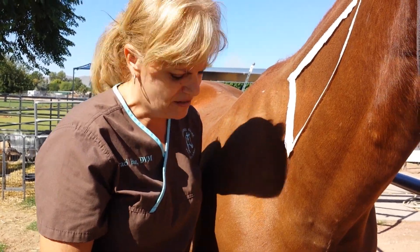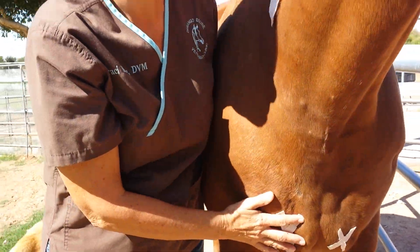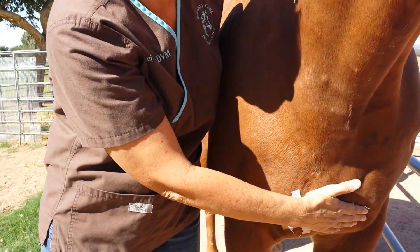Maybe your horse can't be given an injection in the hind end, so this is another option. These muscles right in here are good choices, and I've put an X right where you can give those injections.